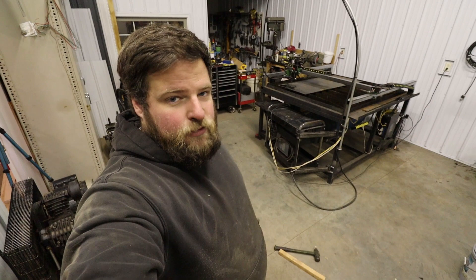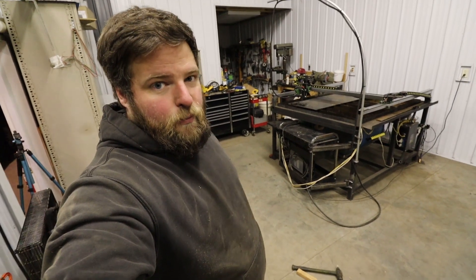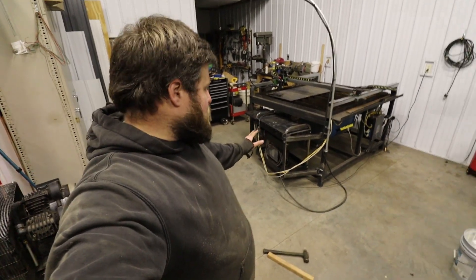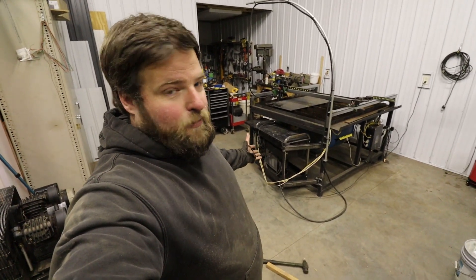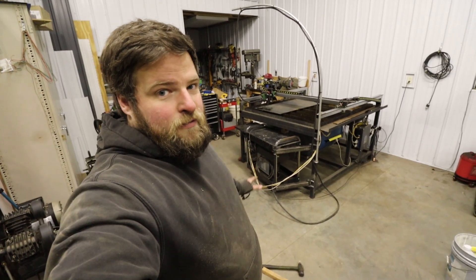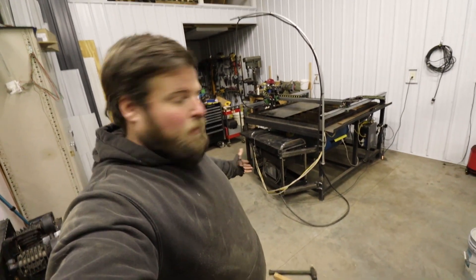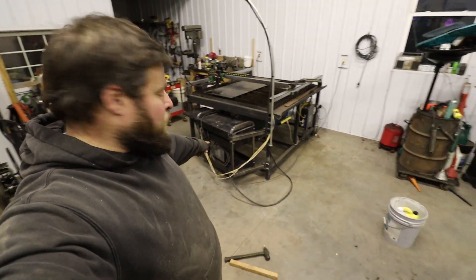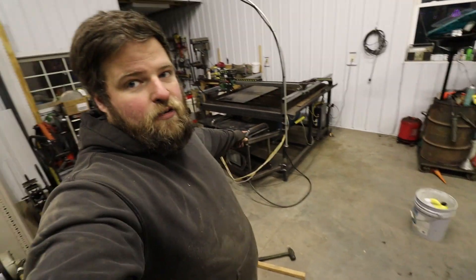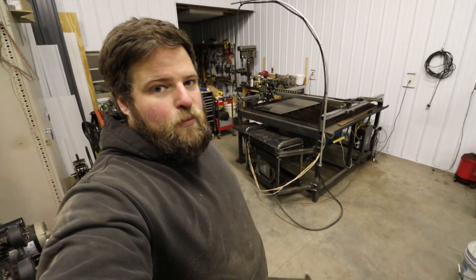Now I can zip tie those cables up to the crossbars and don't have to worry about the wires ever getting pinched again. Pretty awesome. I'm pretty excited — this took a lot of brain power. I'm not the best fabricator in the world, but getting all these hinge points together and having it turn, I had my doubts of whether I could actually do it. But hey, it works. I'm going to end up replacing that rod so it's just like the other side — it'll have pins in it instead of just that full tube itself. And then we'll have to fully weld it up.